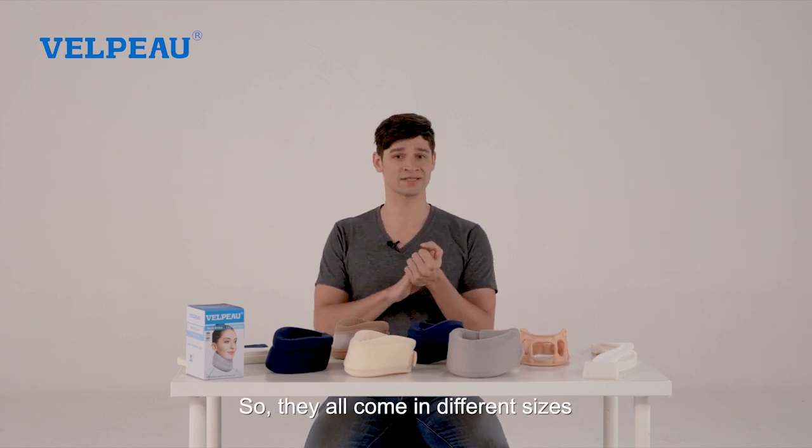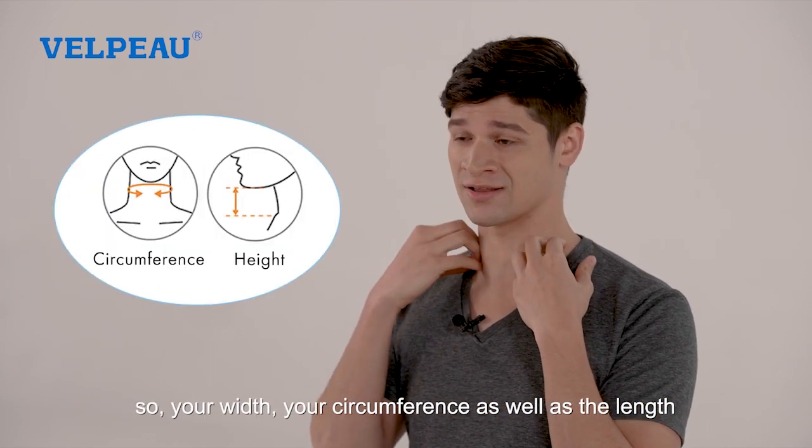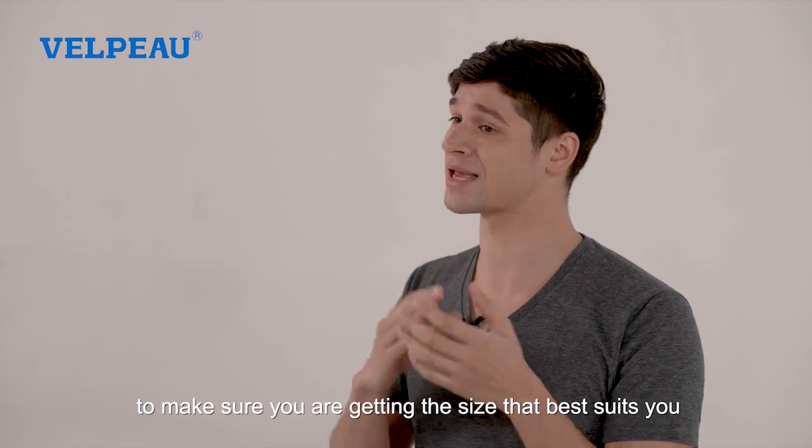They all come in different sizes, so please make sure to measure your neck — your width, your circumference, as well as the length — to make sure you're getting the size that best suits you.